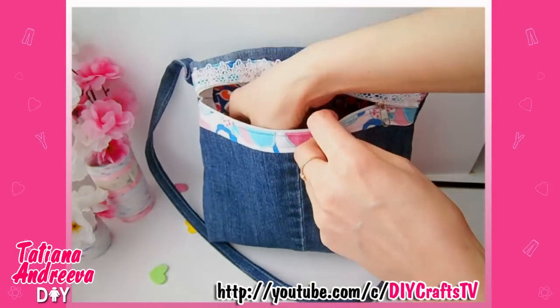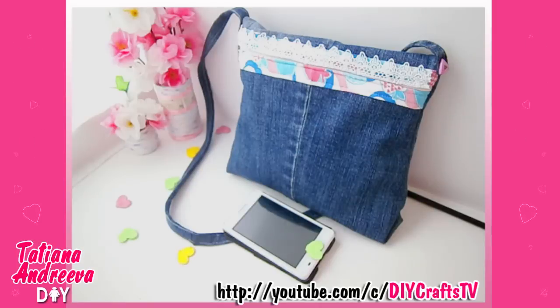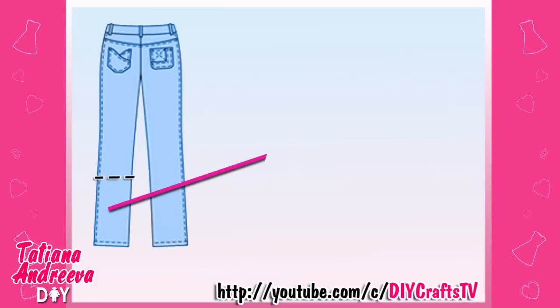Hello YouTube! Now we will see how to make a cute small bag for spring or summer from old jeans. If you don't have jeans, just use any thick fabric. Cut off the bottom part of the pants.